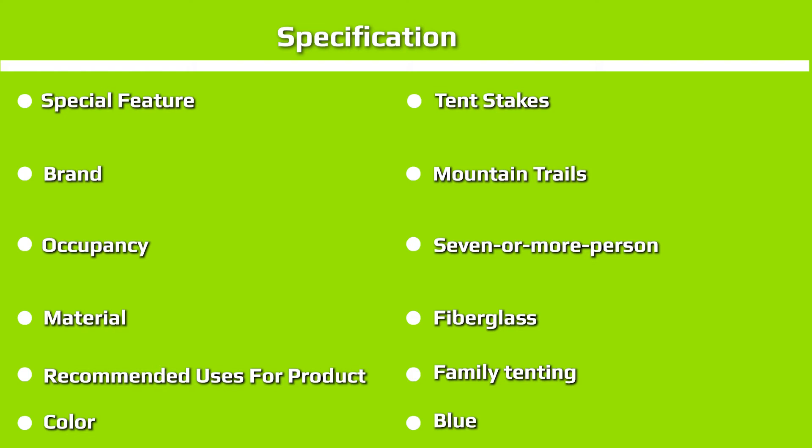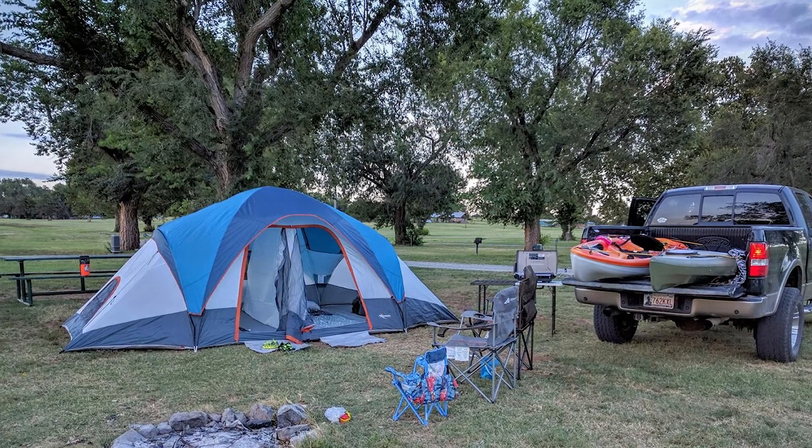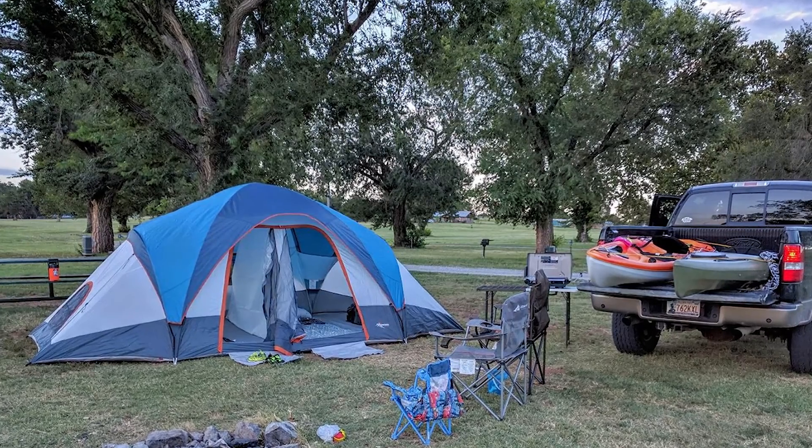Although it boasts a 10-person capacity, we've found it to be a little tight with 8 people. So, we recommend it for parents with a maximum of 4 kids, really. This tent's best application is for a large family on a budget. It might not last as long as other models, but it also won't break the bank if you're not going to use it all that often.